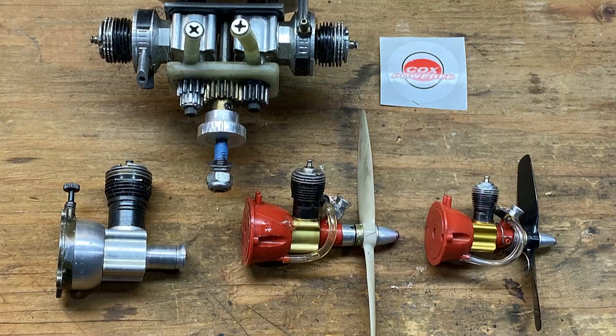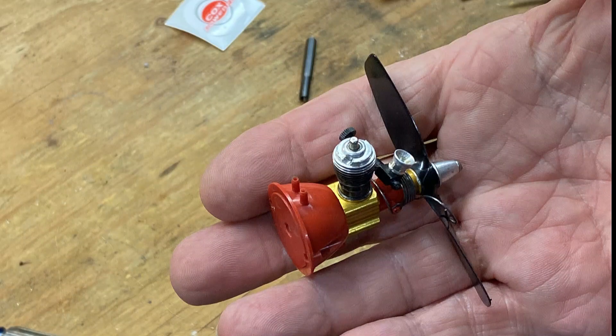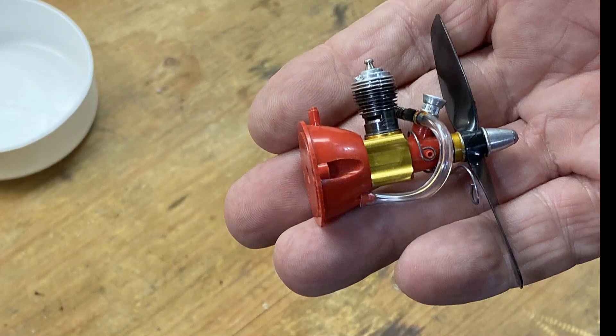So there you go, folks. If you've been following me, you've now seen the most popular of the three Cox engines run lately, and I hope it brings back some memories for you old folks like me that grew up on these. You know, we didn't have computers, phones, internet, or anything like that back in the day, but we had good clean fun after the ballgames at the Bald Diamond flying these things.